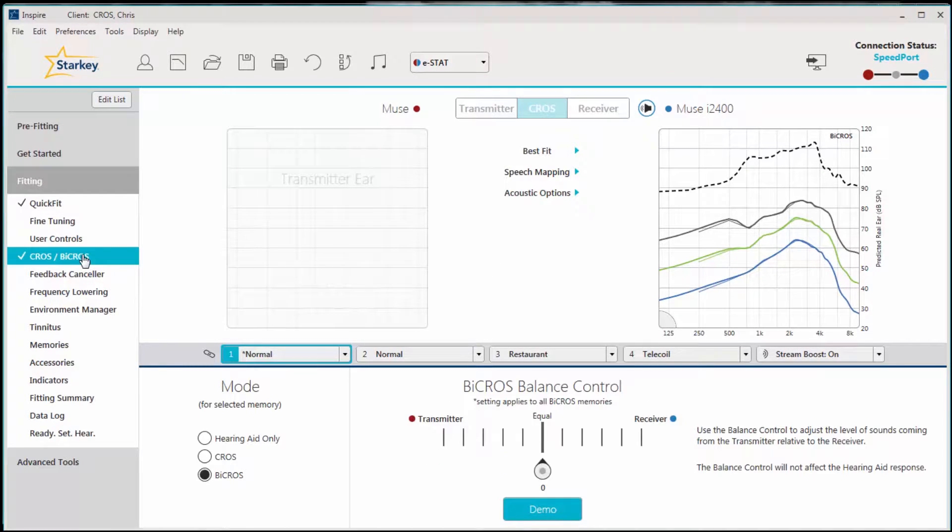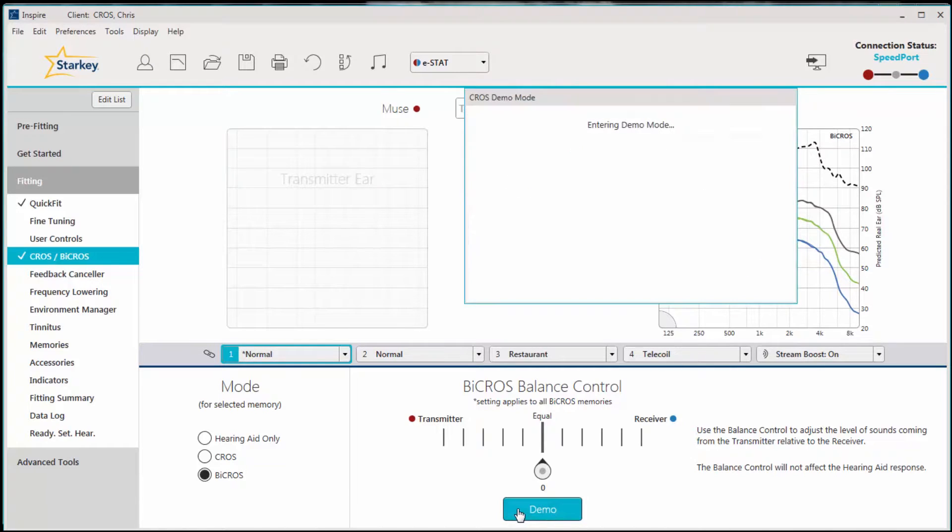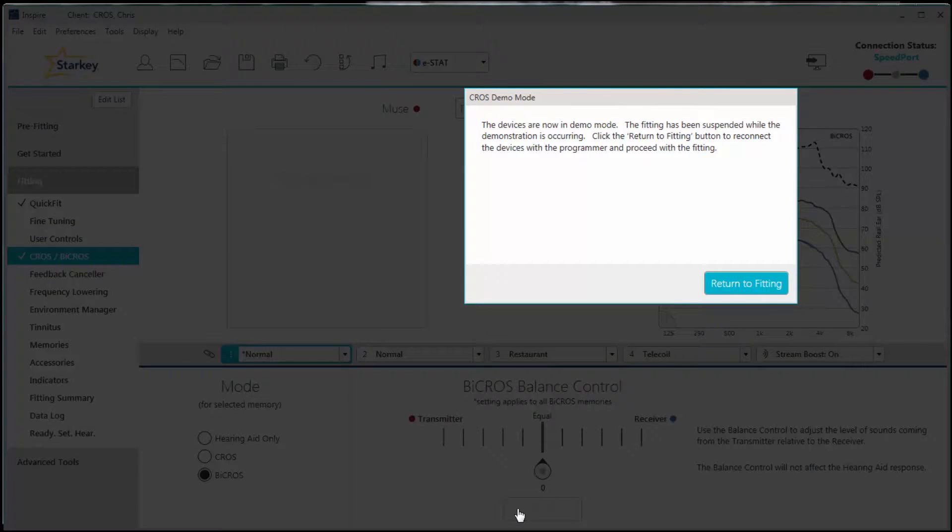Click on the demo button on the bottom of the screen. This will temporarily disconnect the hearing aids from the fitting session and the streaming will take place from the transmitter to the receiver, and the patient will experience the CROSS system sound quality.